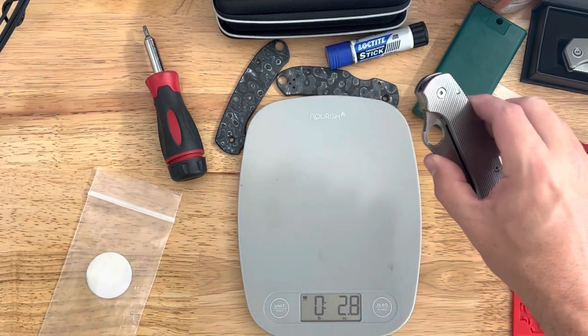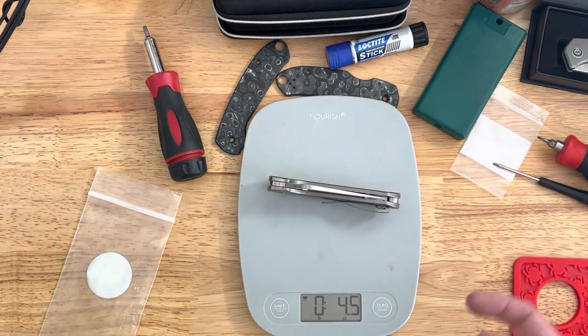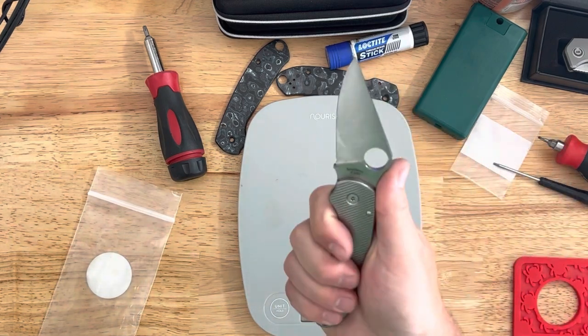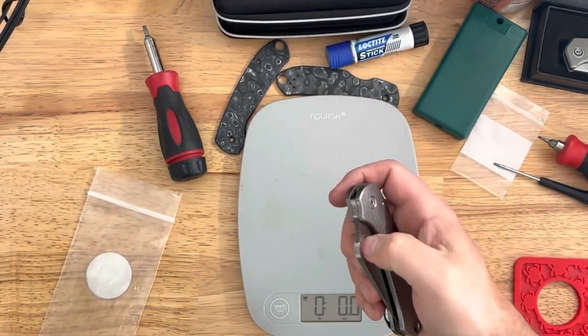I'm getting 4.6 now — the scale's being a little wonky. So 4.5 ounces, a 1.3 ounce difference in weight. Something to consider if you're thinking about buying these: they are going to add a little over an ounce to the weight of the knife.